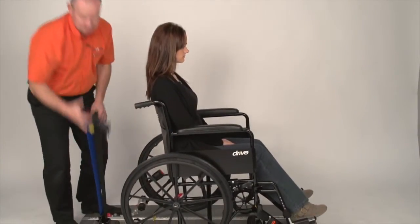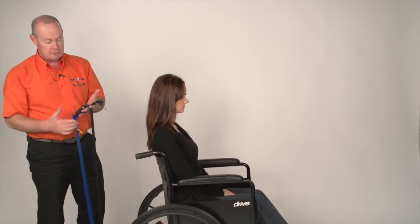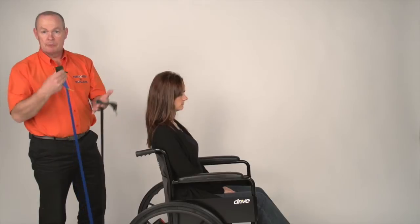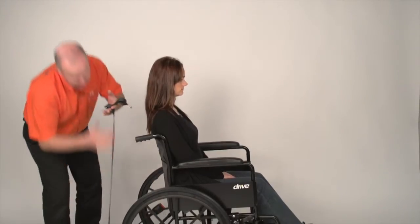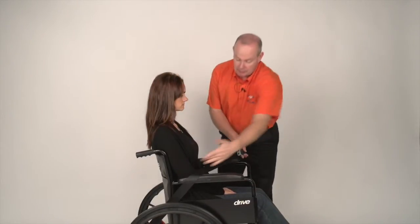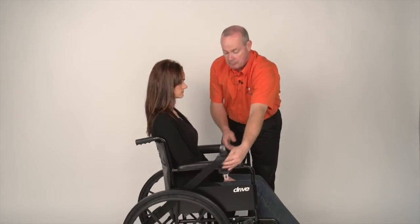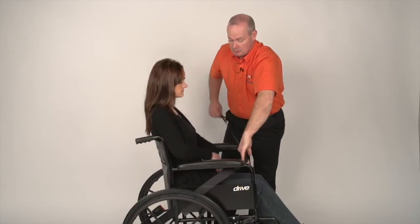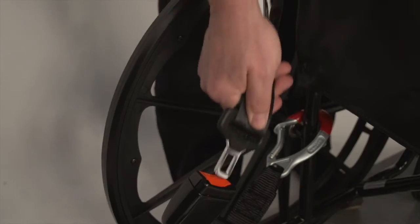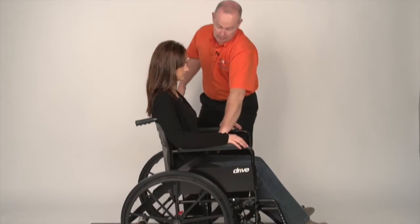Putting the passenger harness on — there are split-reel inertia reels, black and blue, so they're colour-coded for easy use. Black is the lap, blue is the diagonal. Taking hold of the lap strap, bring it around the person — you'd either come down through the gap in the armrest or the gap underneath the armrest. Poke it through to the other side, put the tongue into the stalk, and lower it into the lap.